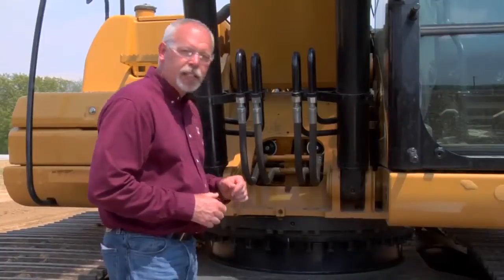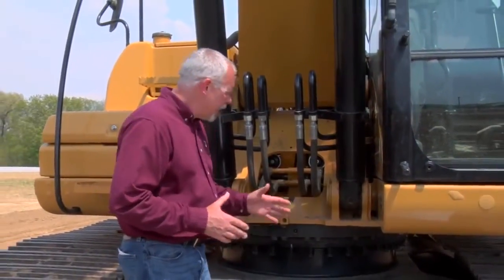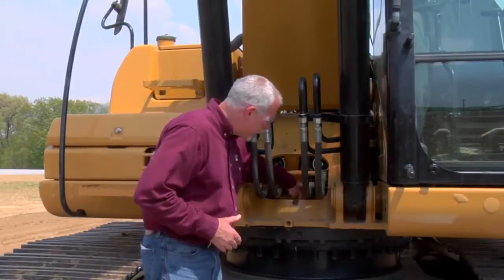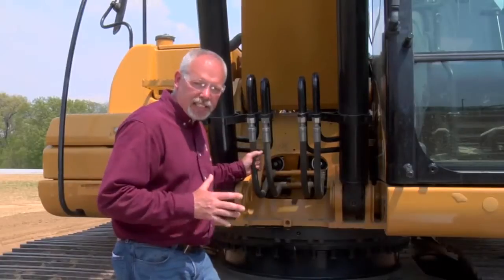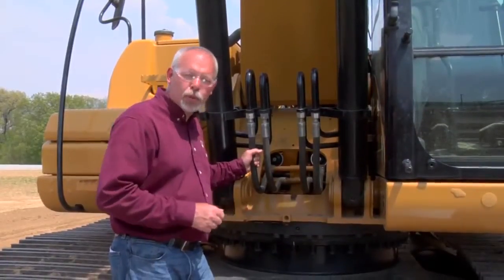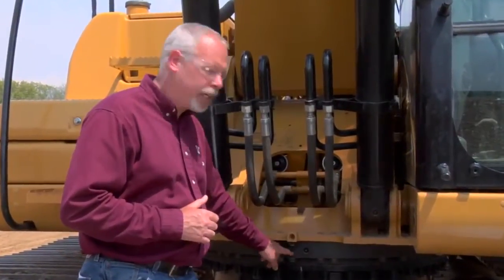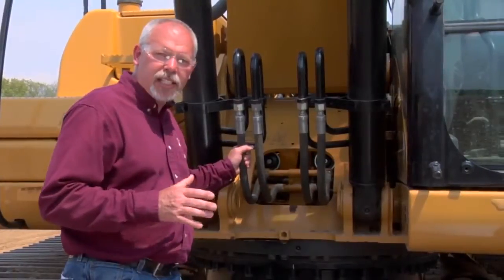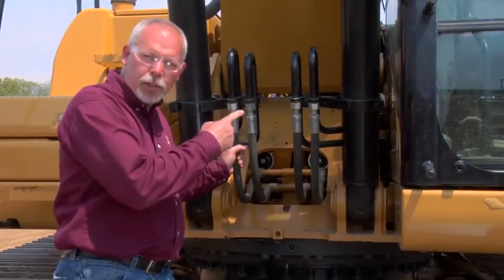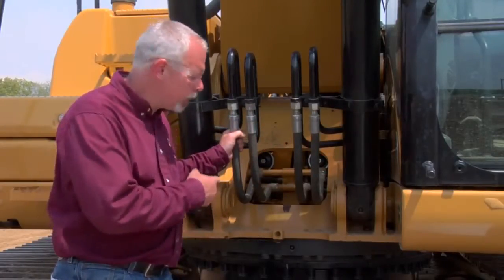Also, while we're in this area, there's another compartment that is almost always overlooked, located right down inside here. There's a cover inside here with four bolts on it, and inside that cover is a compartment with grease in it. That grease is swing gear grease — this is swing gear grease down inside here. That grease needs to be there; there's a spec in your OMM that tells you how much grease is supposed to be in that compartment, and it can be quite a bit. Something this size probably holds close to seven gallons of grease inside there.